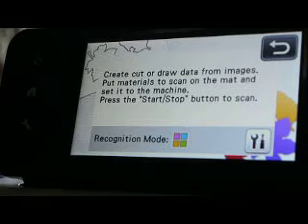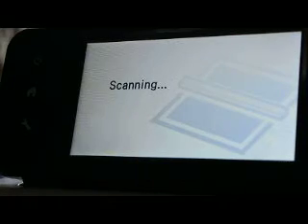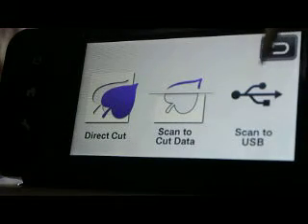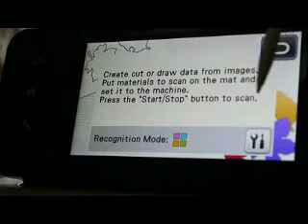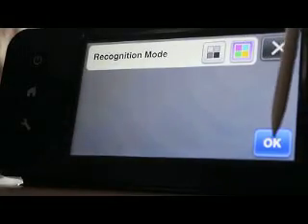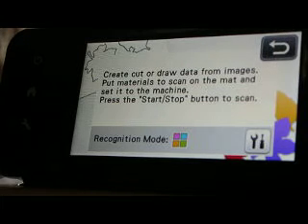If you just come right through that, it is going to scan in grayscale. So you have to come here and select the RGB — red, green, blue.